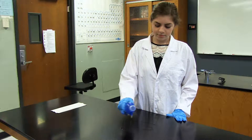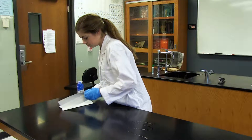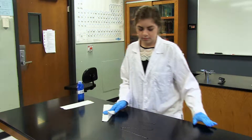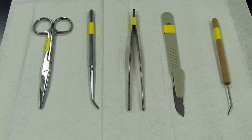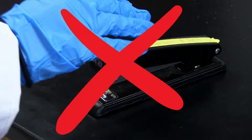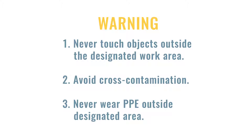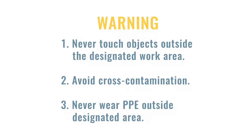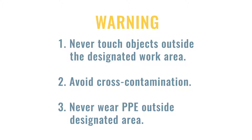Have a designated area that is cleaned off. It's preferable that this area is well ventilated and not on carpet in case of spills. Materials should be set out in an organized fashion. Never touch objects outside the designated work area, as this could bring contaminants into other areas. Never wear PPE out of the designated area — again, this could cross-contaminate other areas.